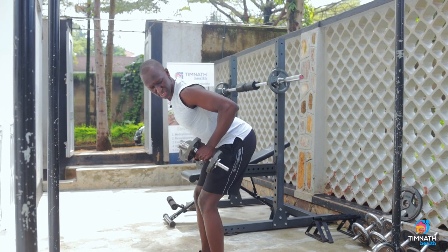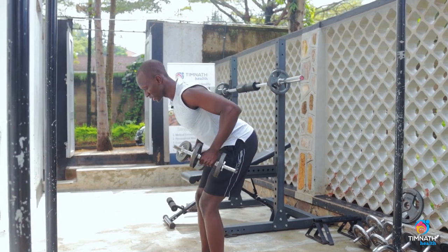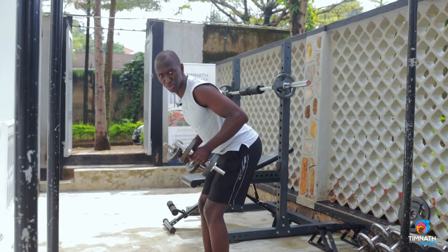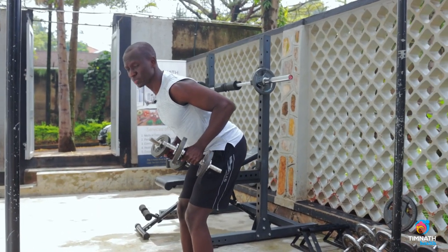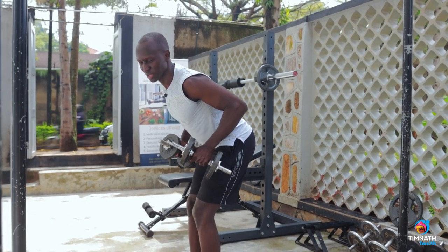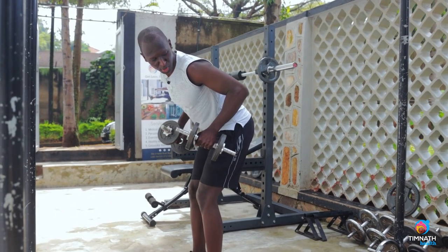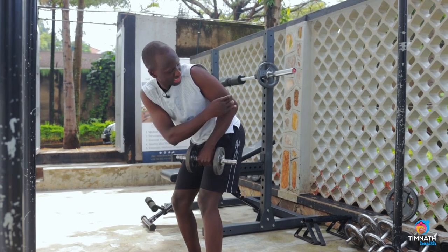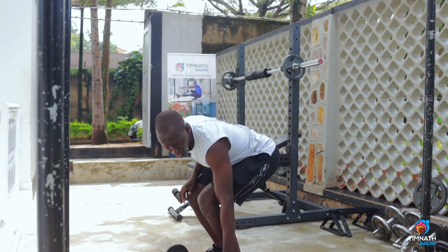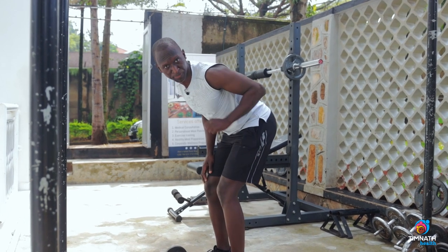Lift those weights up and get your elbows in line with your torso. Keep those elbows fixed — think of Pinocchio, the wooden boy. Imagine a nail drilled through your elbows into your torso, which means the elbow is not going to be moving. It's going to be fixed.